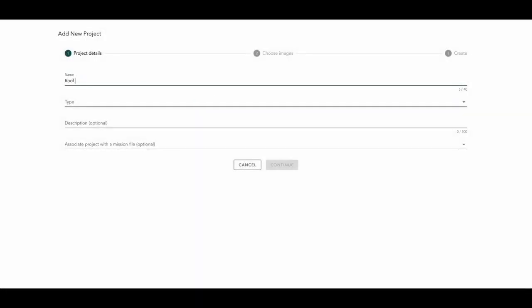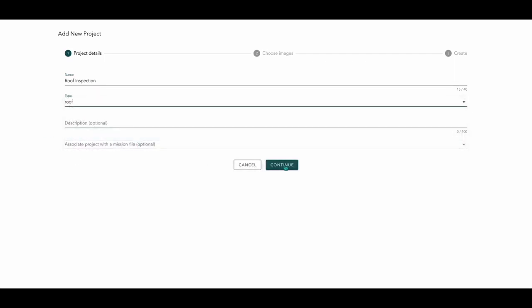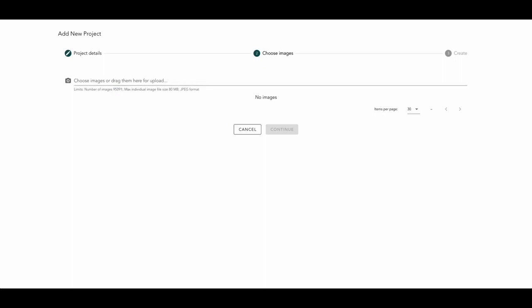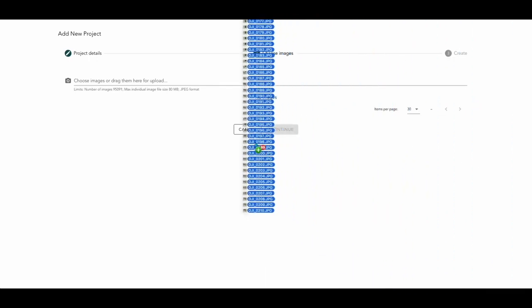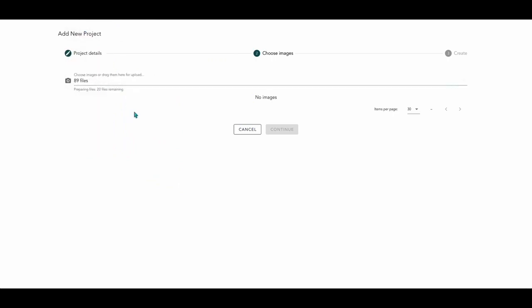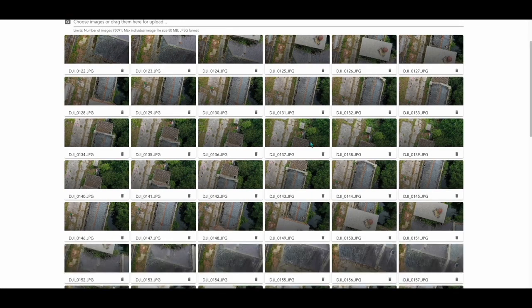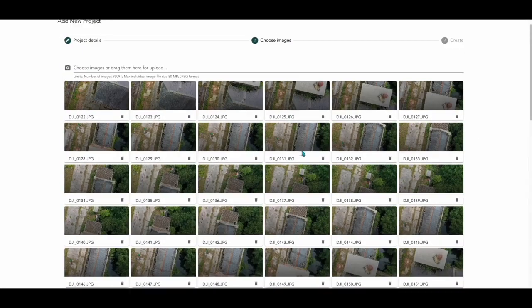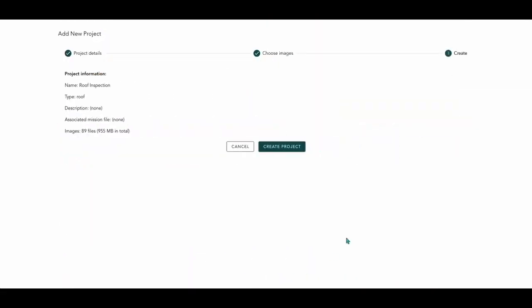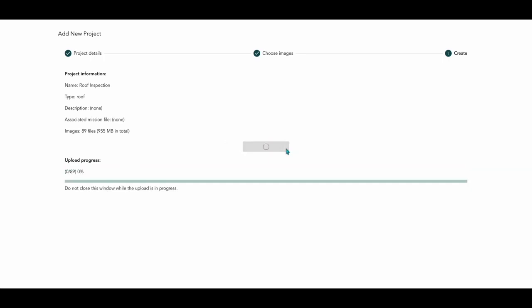Now we're back in the office. Once we've collected our data, we open up our project and name it 'roof inspection' — this project falls under data analysis. Now we need to get our images uploaded; we can either click or drag them over from a separate window, which is what we've done here. That gives us 89 files, and you can see them in their small thumbnail format. We'll change that to 120 so we can see all of them, then press Continue, Create Project, and those will upload.